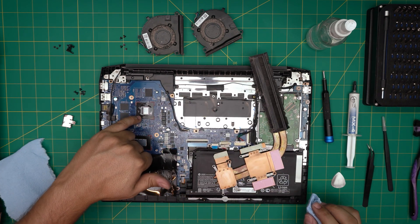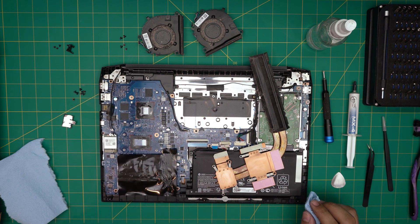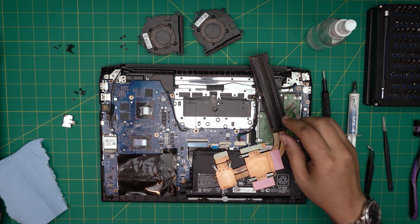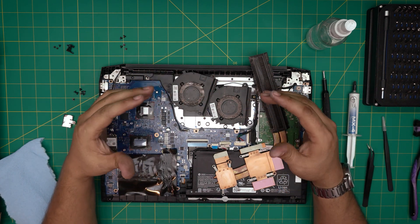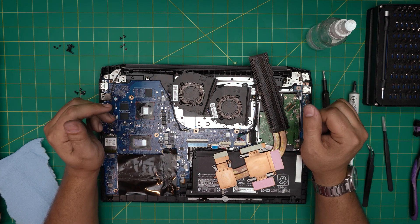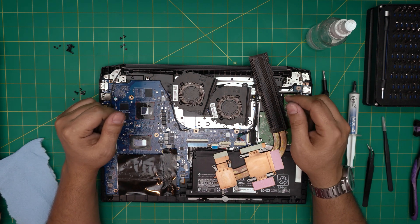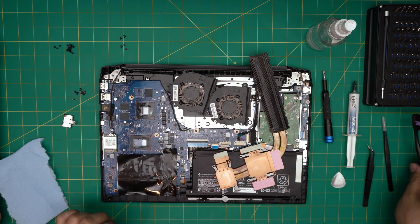Don't worry about thermal paste in the grooves around the CPU die — you don't need to clean inside those grooves. As long as you clean the die surface, you're fine. Now, take everything outside and use a dry air compressor — do not use air cans, those are bad. I'll leave a link for the air compressor I use; it's small, powerful, blows dry air, and won't blow humidity onto the motherboard. Use it along with a toothbrush to clean the fans and chassis.